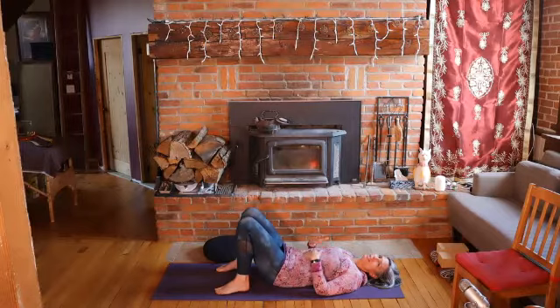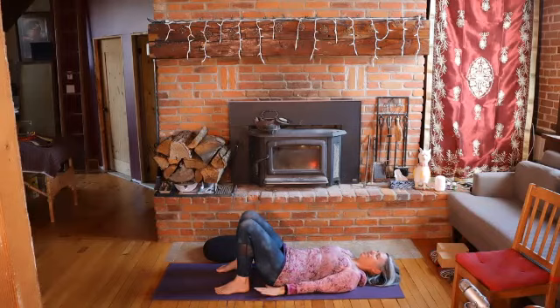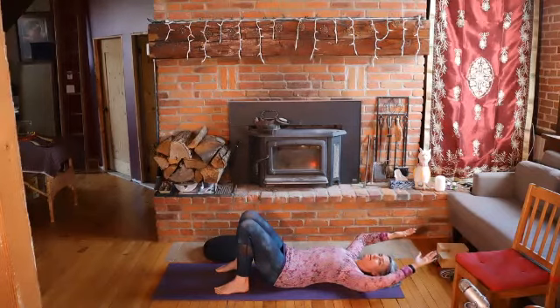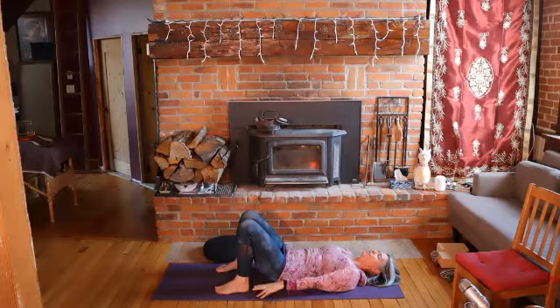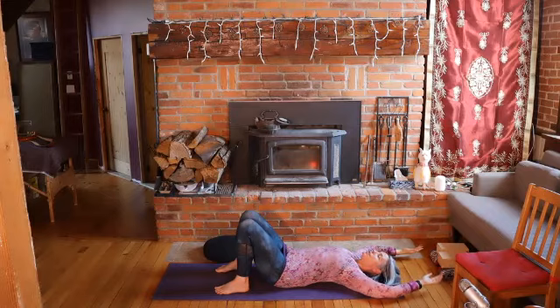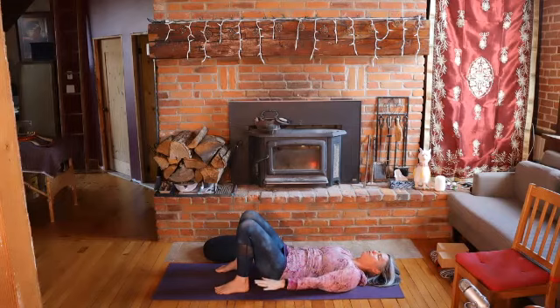So today we'll work with this idea of contraction and expansion, moving from this contracted state of winter into a more expansive state towards summer or spring. Starting with the hands down by your sides, we'll take a breath in and raise the arms overhead. You can bend your elbows — they don't have to come to the ground, just whatever works for you. And then back down to your side. You might notice there is a little bit of expansion of the chest and extension of the spine as you lift, and then coming back to neutral or contraction as you exhale.